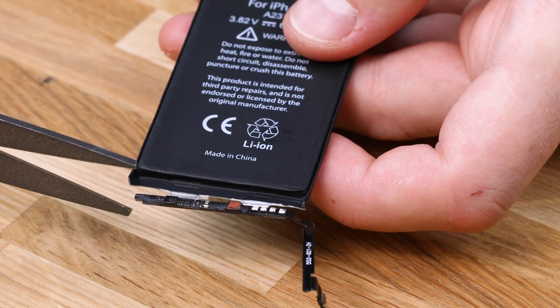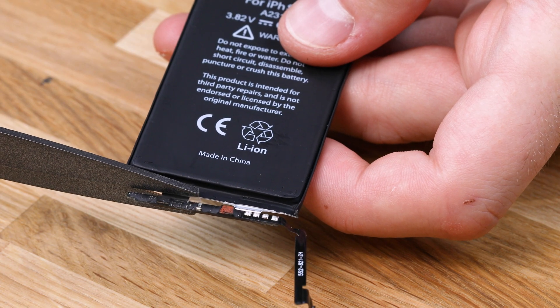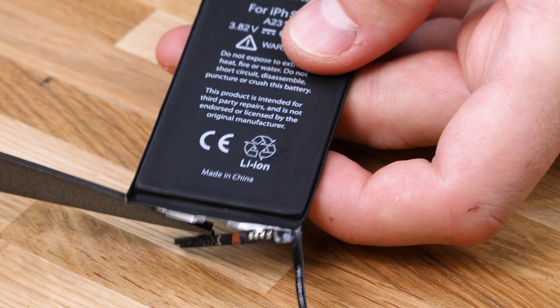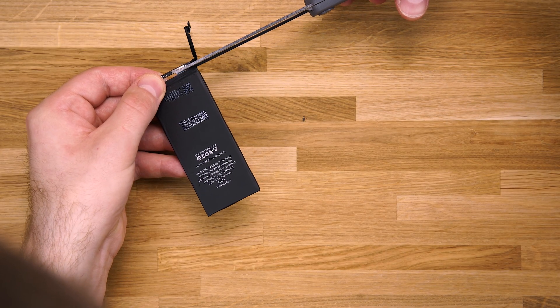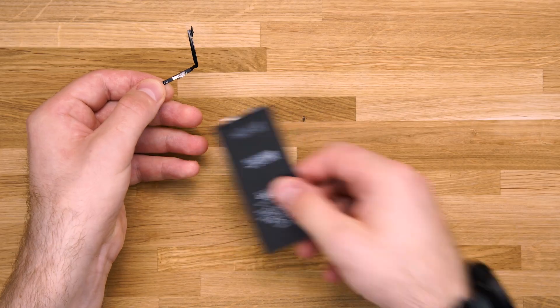Next, cut the BMS off with scissors. Ideally you should use ceramic scissors to cut them as it minimizes the risk of creating a short circuit. When cutting, make sure you do not press the two plates together or connect them with another conductive material as this can create a short circuit.